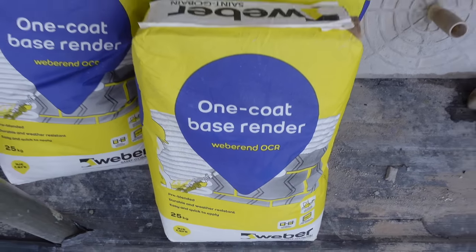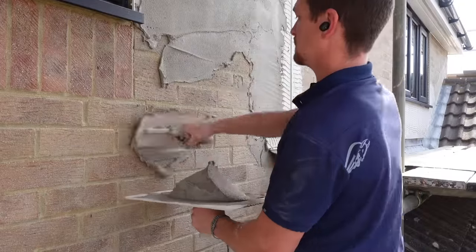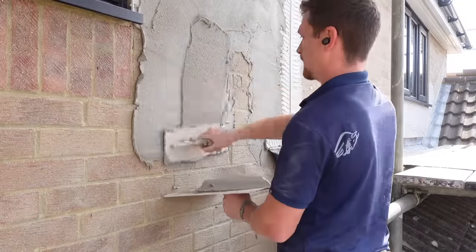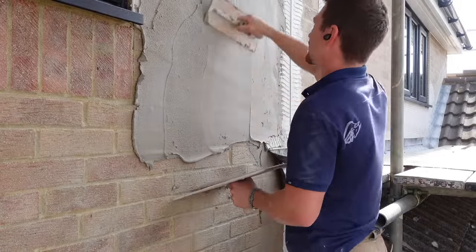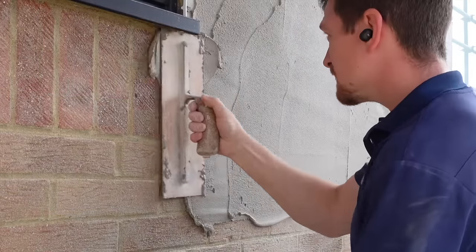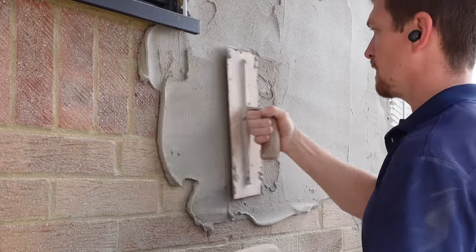In today's video I'm going to talk about this render called OCR. It's a Weber product, I think it's made in the UK, and basically it's a one coat render system which means you can apply the render in two layers straight away immediately.